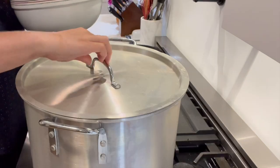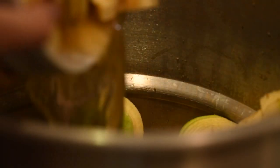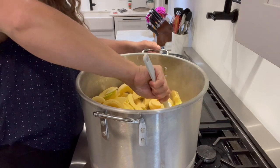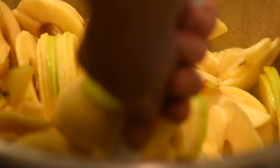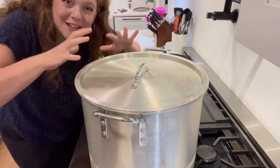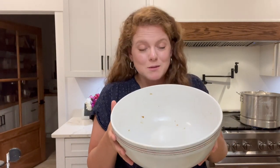Second bowl is done! Let's see if we can incorporate these into the other ones. The first bowl of apples I put in there are already starting to get soft and are breaking down a little bit. The steam will help soften everything up, so if we keep the lid on it'll keep the steam in. This bowl is pretty large — we've done two of these bowls so far. I think I want to do at least one more, but I do want to save some of the apples to make apple chips and a few other recipes later this evening.